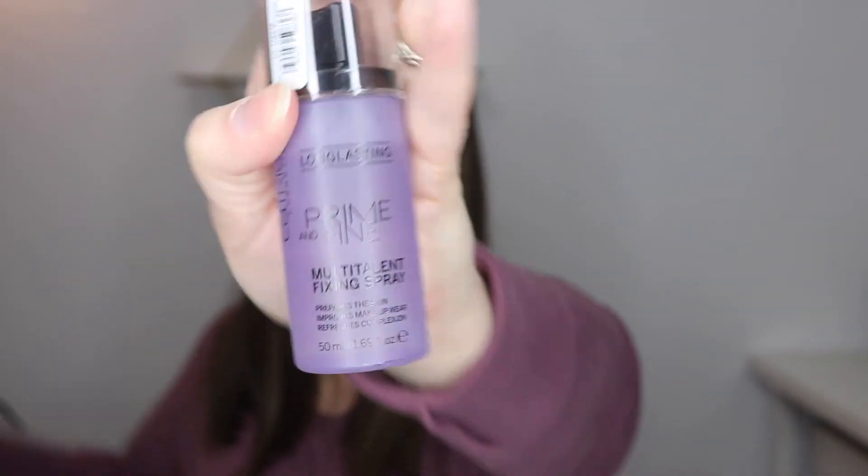The Milani Make It Last Setting Spray — it started out here, so there already wasn't a ton of product. I hate giving up on it because there's a decent amount left, but the sprayer has gotten terrible. You know when you get to the end of a setting spray and it gets squirty with chunks of droplets? This is worse than that — it comes out in a big glob of water and then nothing. So I'm getting rid of that and starting on the Catrice Prime and Fine Multi-Talent Fixing Spray, which still has a good amount left. I need to draw my line on this once I find my Sharpie.